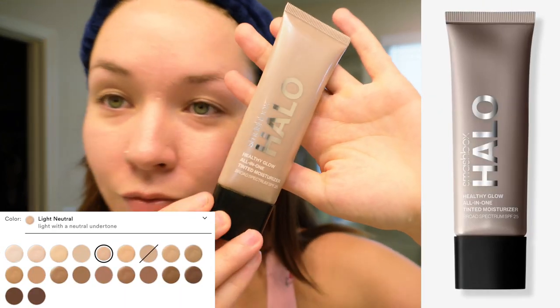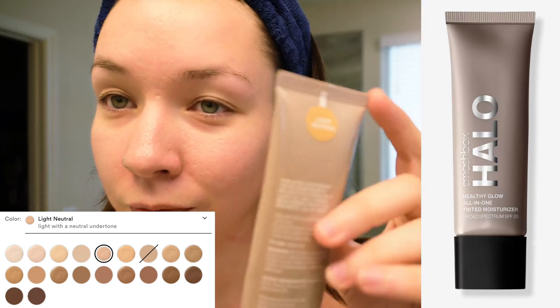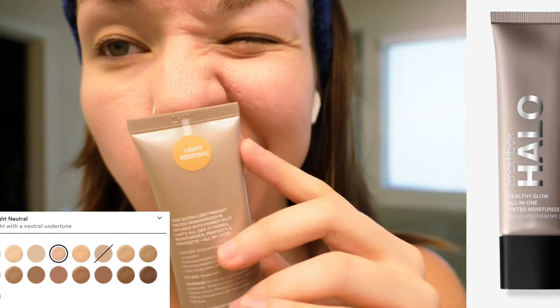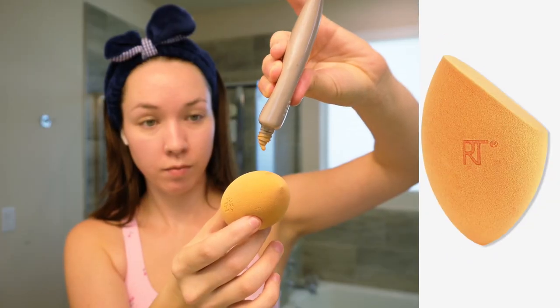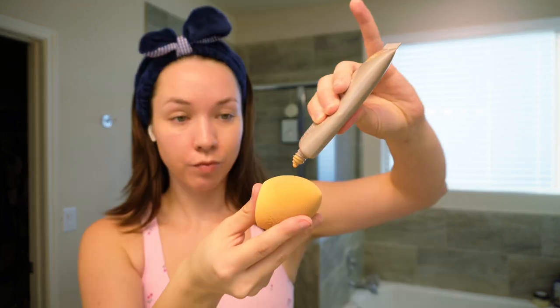To start off with our makeup, I used the Smashbox Halo Healthy Glow All-in-One Tinted Moisturizer in Light Neutral, applied with the Real Techniques Miracle Complexion Sponge. I'm someone who doesn't really wear foundation that often — I prefer the more natural look of a tinted moisturizer. I've used Smashbox Halo a lot and haven't had any bad skin reactions, so I like to stick with what works.